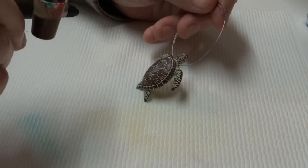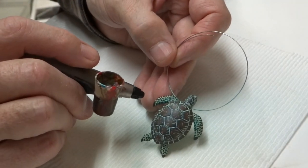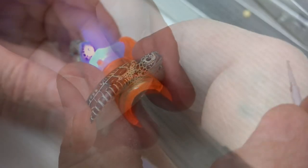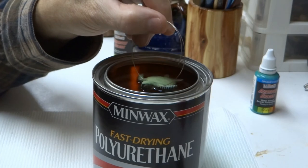I decided to tint the turtle an aqua green color — that'll make him look like he's swimming around in the sea. A bit of UV resin helps to round out the eyes and give him a good shine. Then a dunk in polyurethane helps to protect the paint.